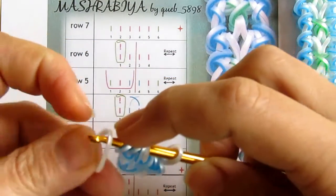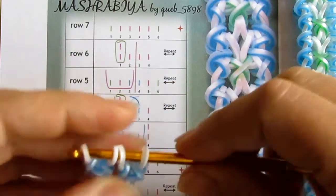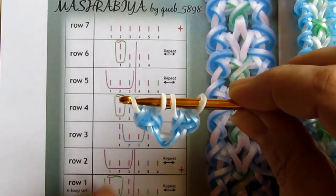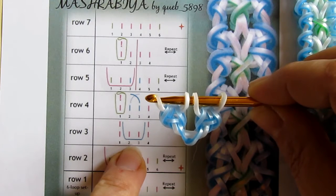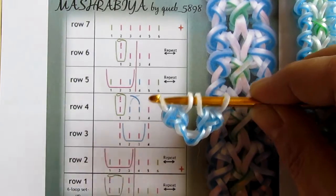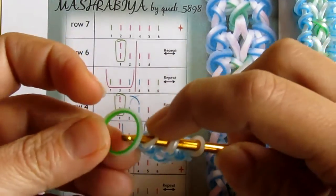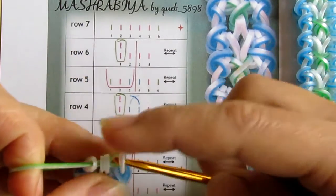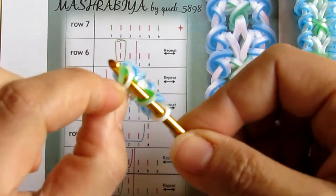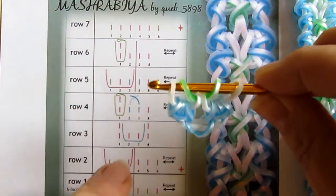So I take my white, pull it under three, and close it off like this. So I have four loops. Now I need to pull one through the two in the center, and it is going to be green for me. So I pull it under three and reattach both in the end, and move white to the side so that the green goes just under the two right here.